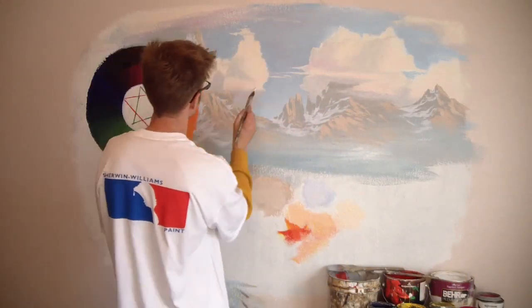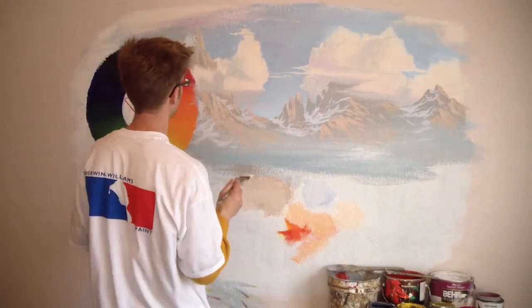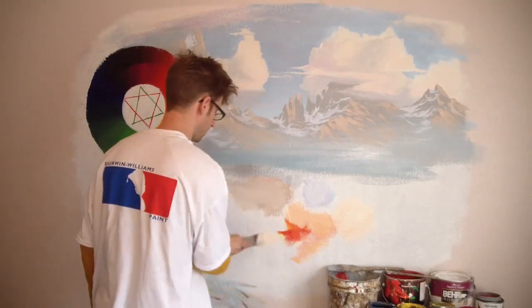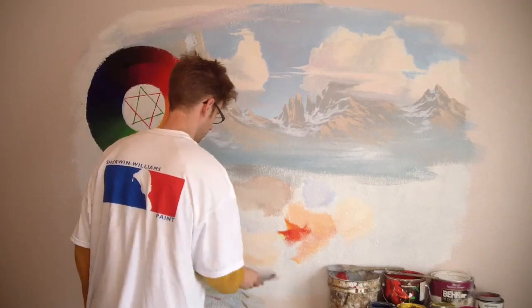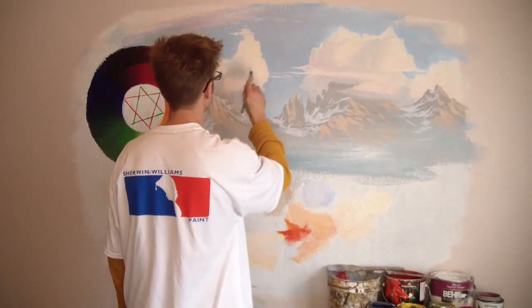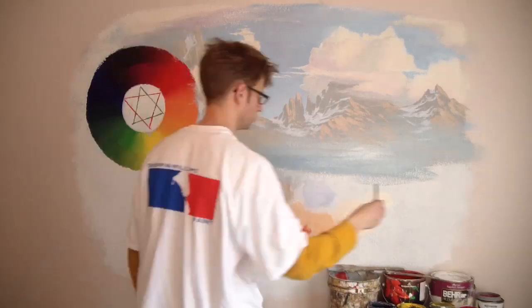I've got a real bright white, it's probably real similar to my cloud color. Go even whiter — it needs to be nearly all the way white with just a tiny bit of influence of this color. Yeah, there we go. Just like the clouds, same thing.